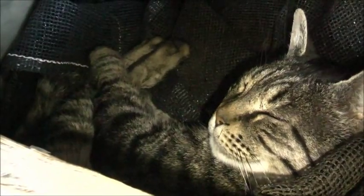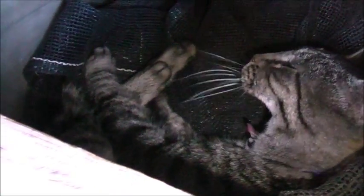Hey, cat. A bit tired, are ya? G'day for you as well.